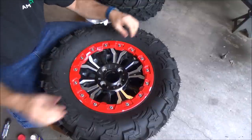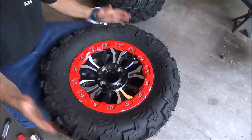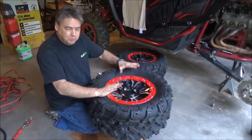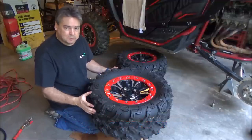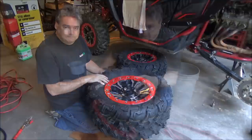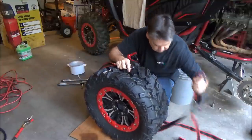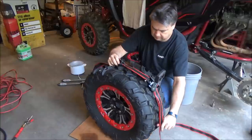With the ring set and bolts all torqued down to proper specs, next we're going to use the strap — we're going to strap this thing so we can start filling it up with air. We've got to put a strap on it to help hold the tire in place so that the bead on the backside will push out and seat properly. So I'm going to take it off the bucket and put the strap on, then compress the tire.